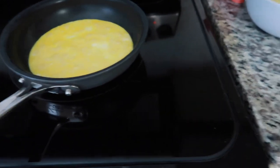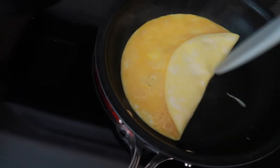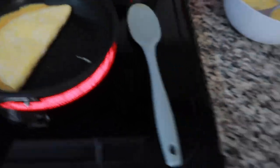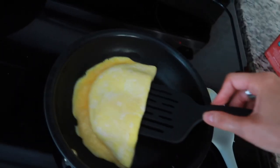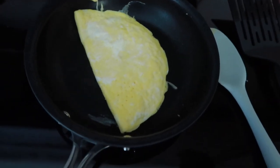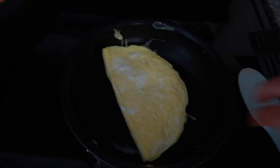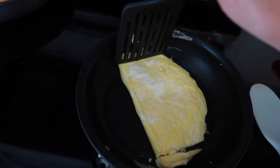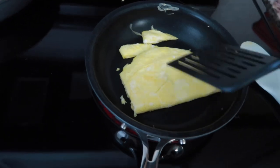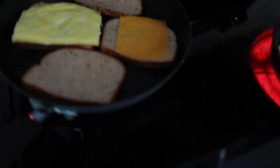I check to see if the egg is ready to kind of make into an omelette style. I use a spatula to flip it — you want to make it almost like an omelette but not overcook it; you still want the eggs to be fluffy without being liquidy. I trim the edges a little and flip it a few more times until it looks good.